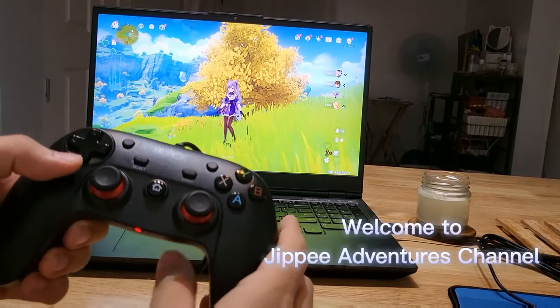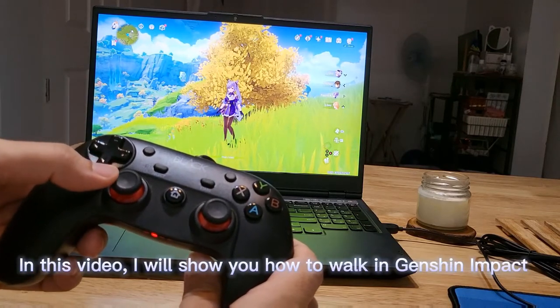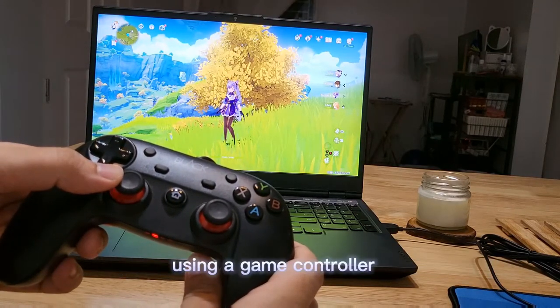Welcome to Jippie Adventures channel. In this video, I will show you how to walk in Genshin Impact using a game controller.